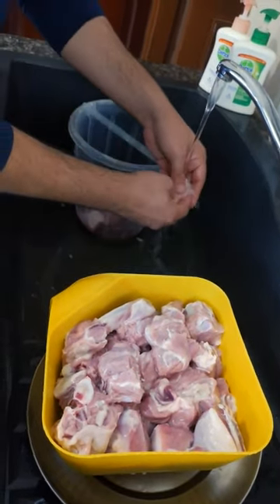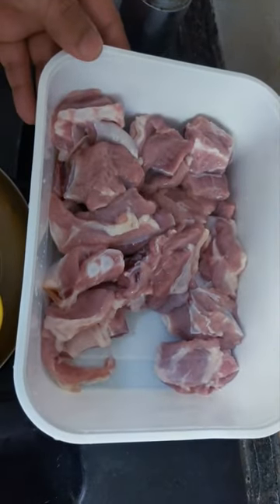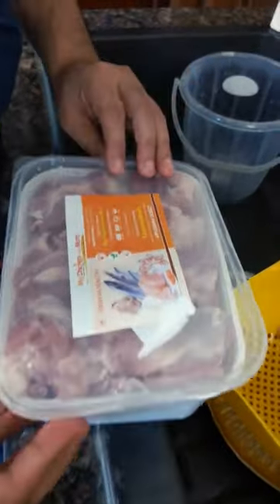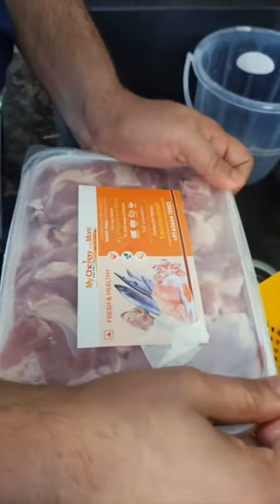This is how my mother taught me to clean mutton, and this is what I'm teaching you today. We'll pack the pieces individually so that less water goes into the freezer. Everything is beautifully packed — put the cap on and off it goes into the freezer for whenever you need it. Cheers!